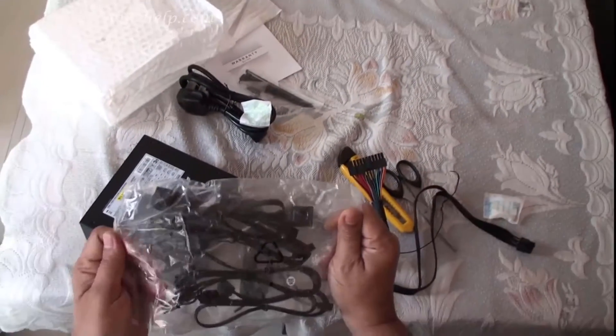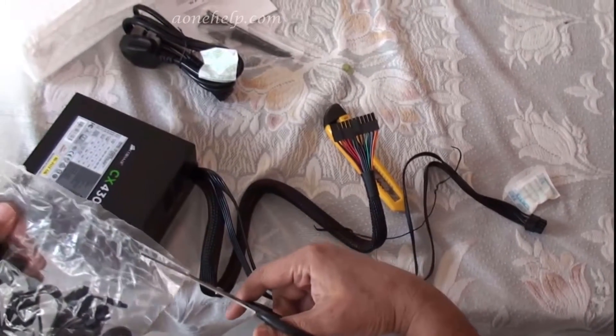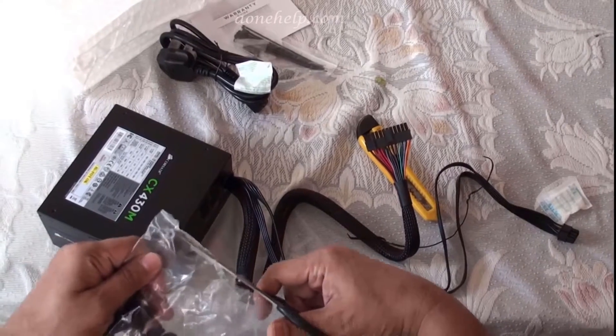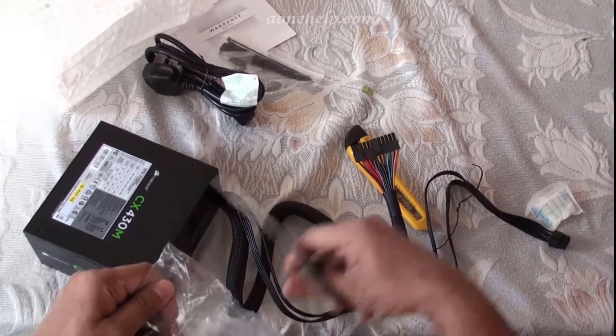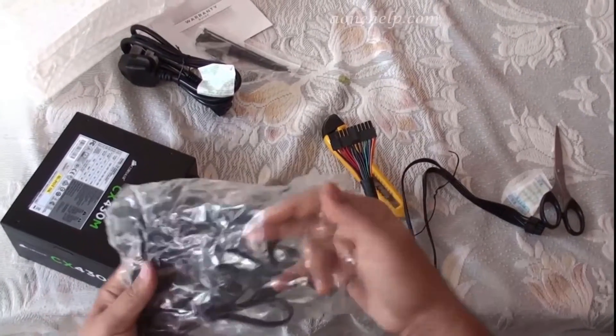This is the packet of modular cables. All the cables and the power supply unit are black in color, which will match with the aesthetics of a black PC case.